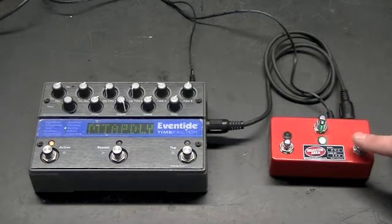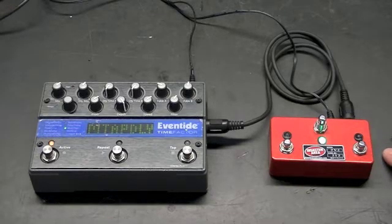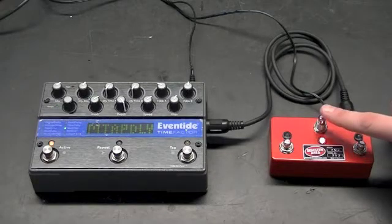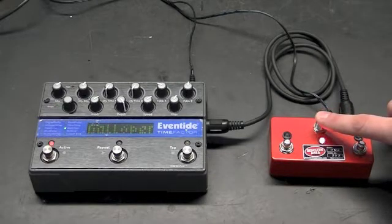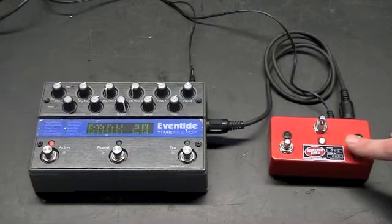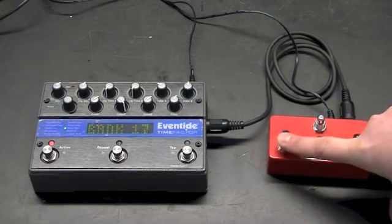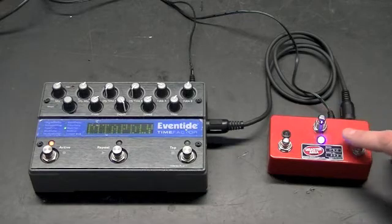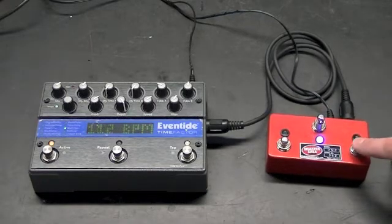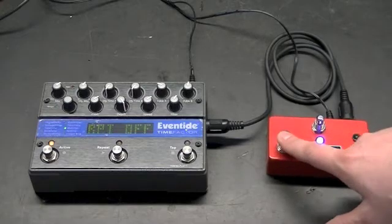Green mode is for looper control. The Factor Series do not allow looping unless you are set to the looper mode, and we'll show you how to do that. The red mode is assignable — we've assigned the center to be bank and play mode, so you can see we're doing bank up and down and back to play mode. We've set the violet mode for tap and for repeat on and off.